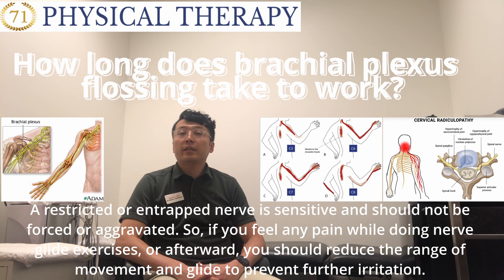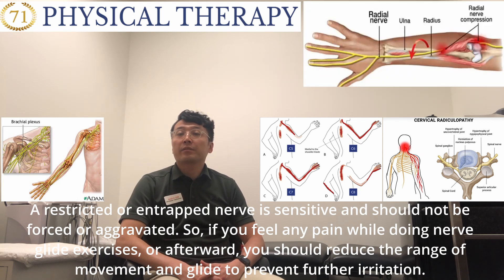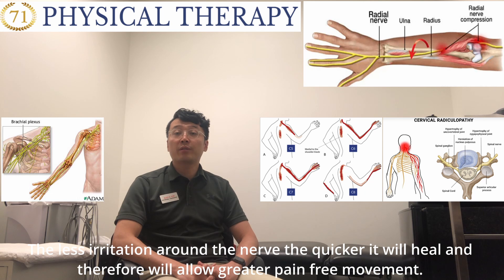A restricted or entrapped nerve is sensitive and should not be forced or aggravated. So if you feel any pain while doing nerve glide exercises or afterward, you should reduce the length of motion and glide to avoid further irritation. The less irritation around the nerve, the quicker it'll heal and therefore will allow greater pain-free movement.